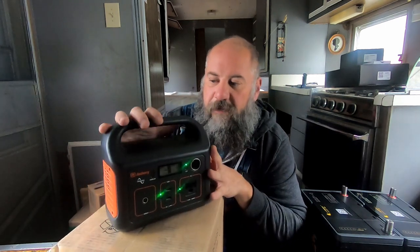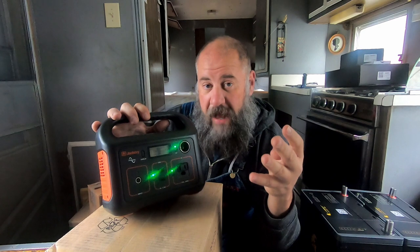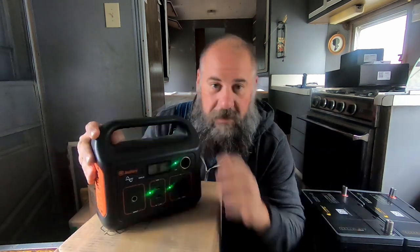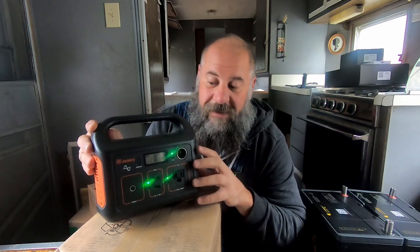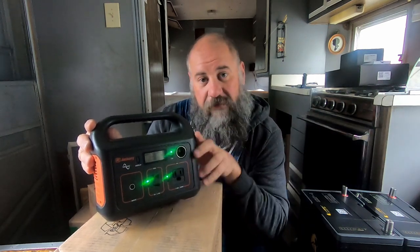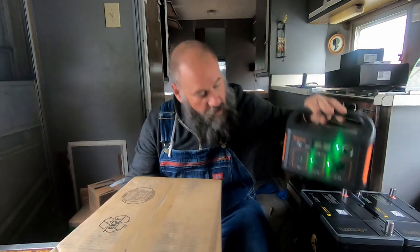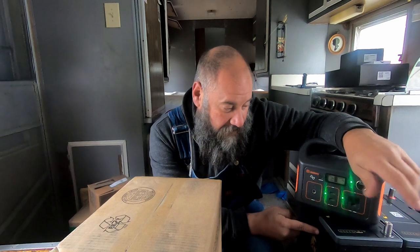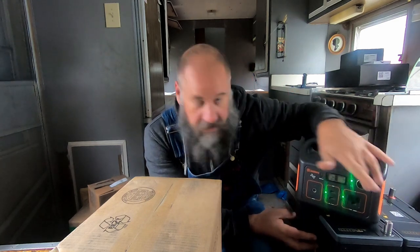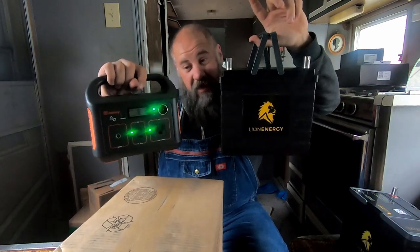To put this in perspective compared to a regular battery system like in my bread truck: I have four AGM batteries — that's 190 usable amp hours of power. This little battery is 16.8 amp hours. So it's much smaller than the whole battery system in the bread truck, though it's kind of a lot for just this little thing. One of these Lion Energy lithium batteries is 105 amp hours, so you're talking 16.8 versus 105.